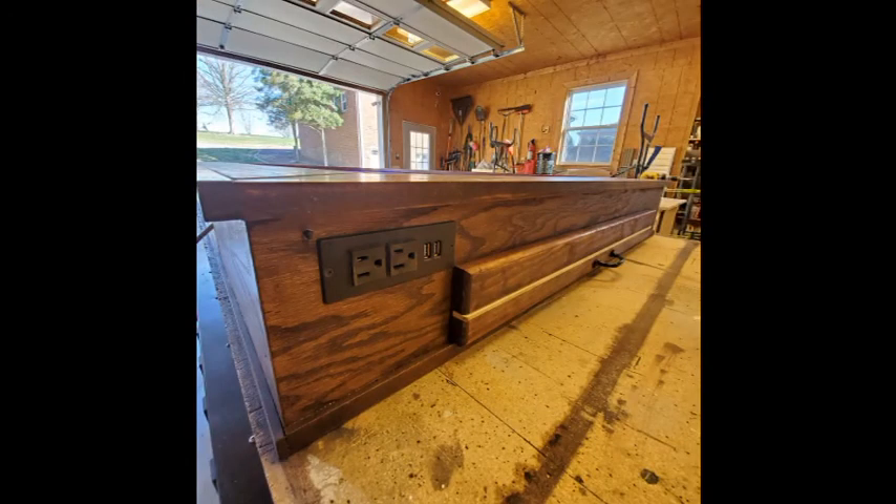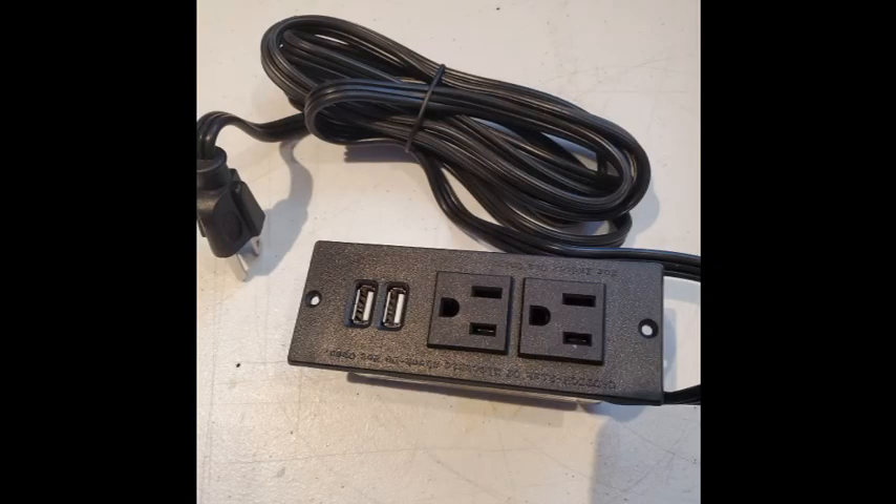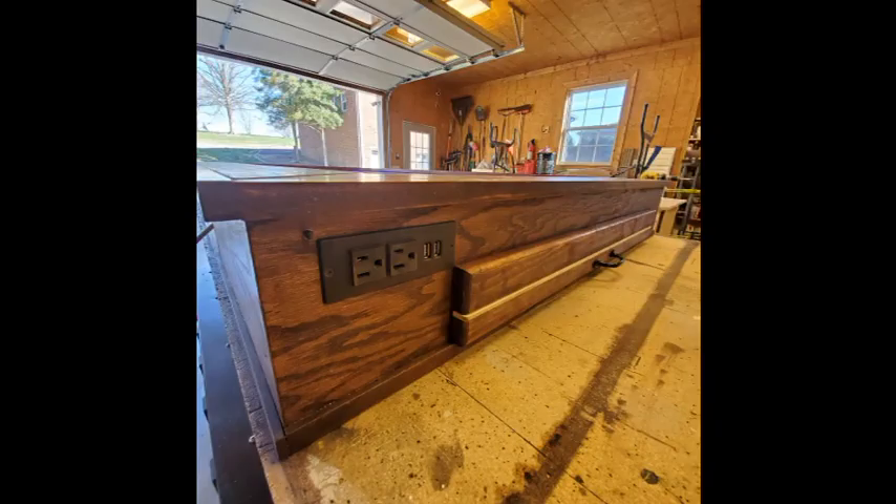I added power outlets with USB ports on both ends of the table. The DM can plug in the laptop as well as charge phones if needed. The outlets have a plug on the other side that connects to a power strip, which is housed underneath the top frame. The LED strip adapter is also plugged into the strip.